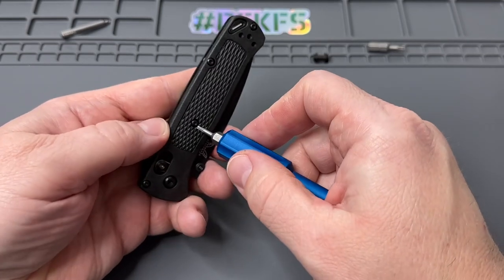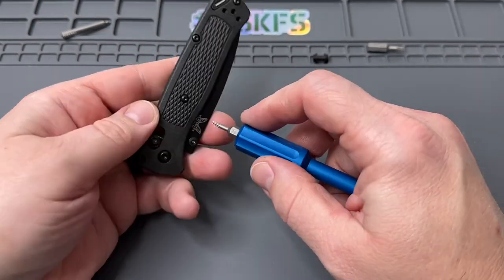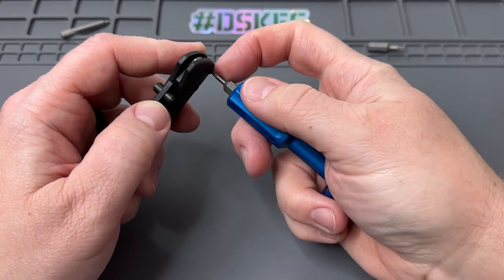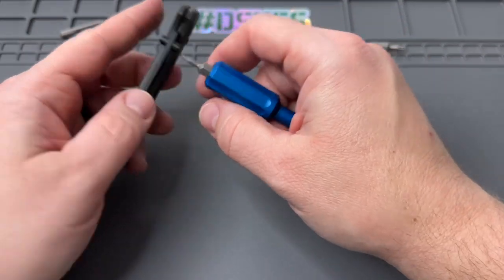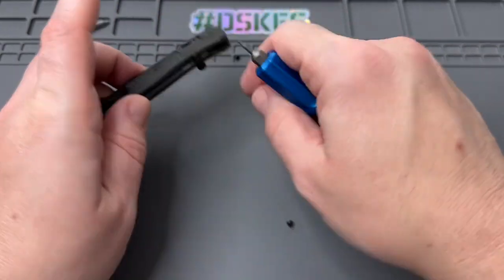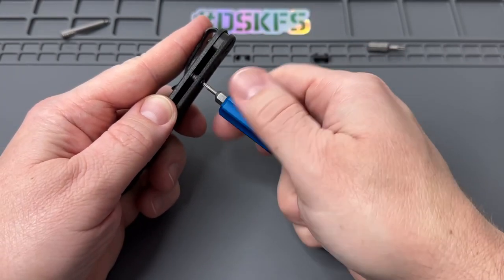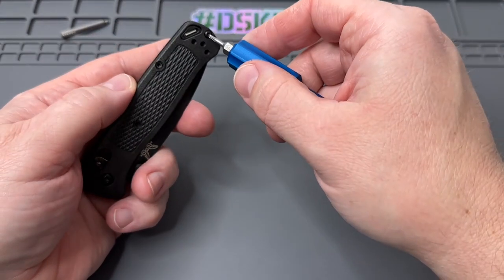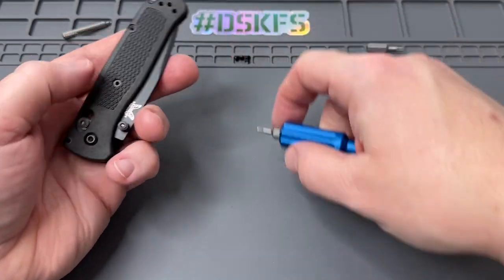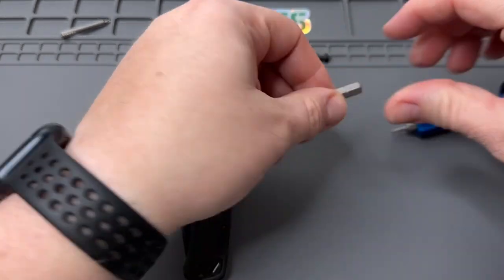I like to loosen these a little bit. The ones on the actual middle of the scale usually get the most Loctite from what I've experienced — this one and this one get the most. They're easy to take apart. Hashtag void your warranty — just kidding, Benchmade's done some really cool stuff. If you do have to send it in for LifeSharp, there is a waiver you can sign and send in with it. On this one we're just going to take off all the scale screws on one side and then only part of them on the other.